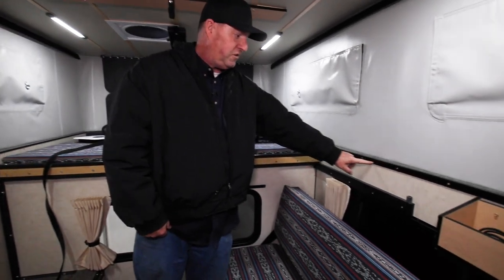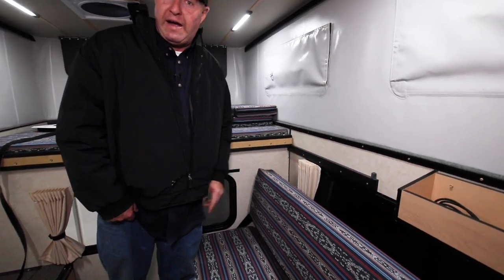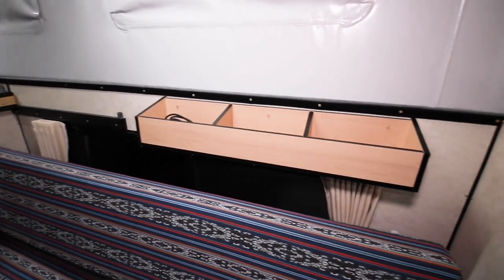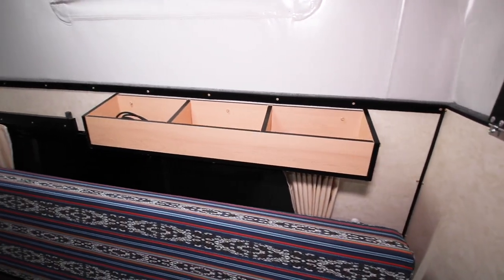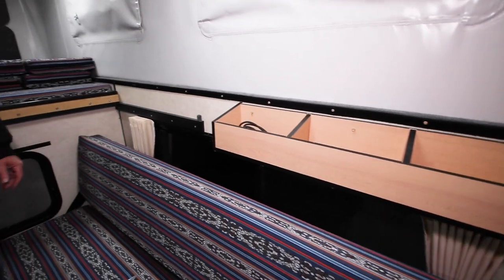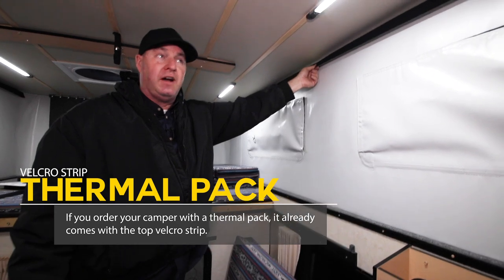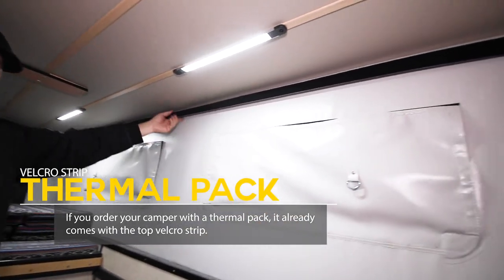I'm going to show you how to install the lower velcro strip for the thermal pack on older campers. We used to call it the Arctic pack. If you order your camper new with the thermal pack option, the velcro strip is already at the top on all campers since 2002 or newer.